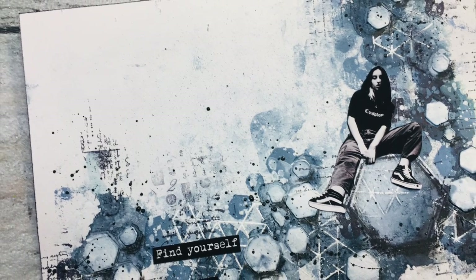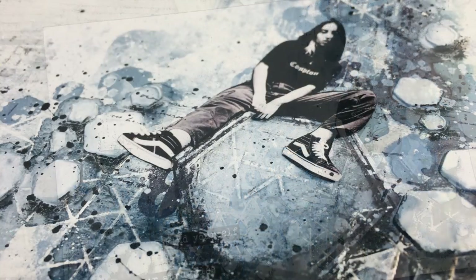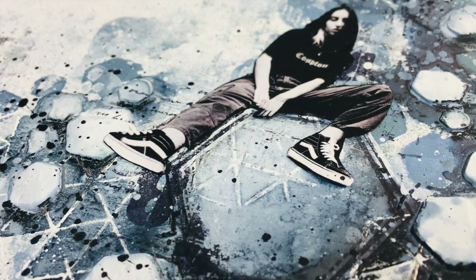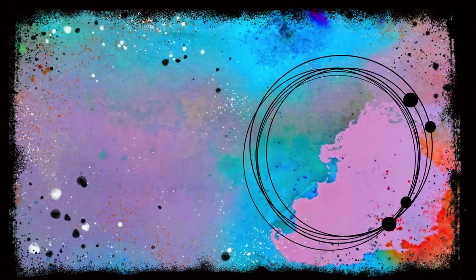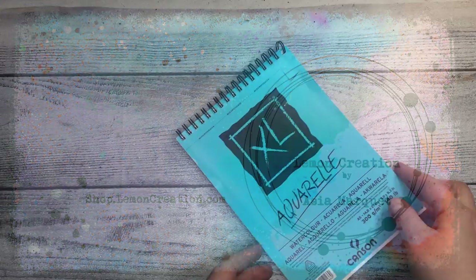I would be lying if I said it was an easy project because there are so many steps to it — but that's why I'm here to explain every single one. It's Asia Marke here, 11Creation. Welcome to my channel.